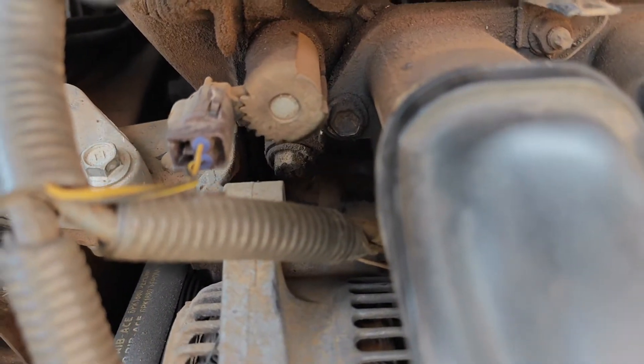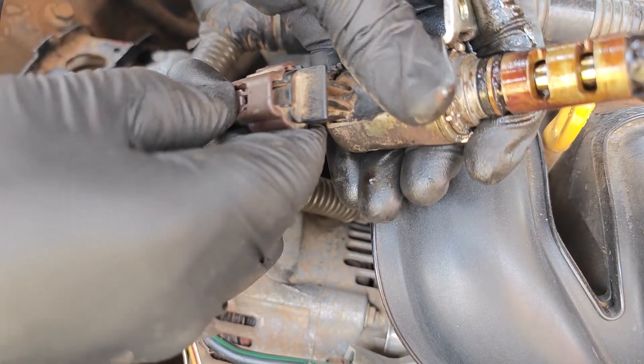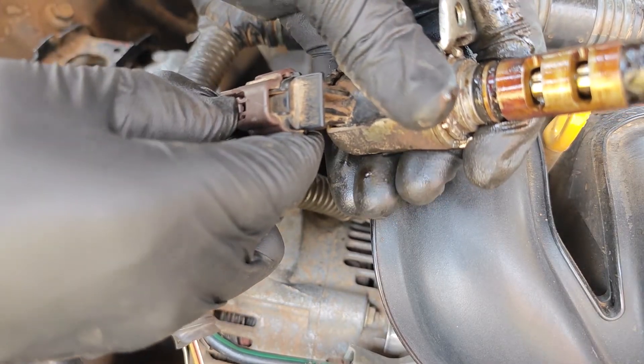If you follow these steps, you most likely won't end up with a broken solenoid, and it doesn't really matter what car you have, as the process I'll be sharing cuts across many makes and models.